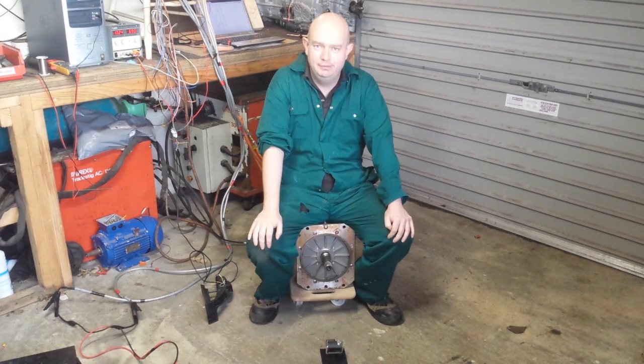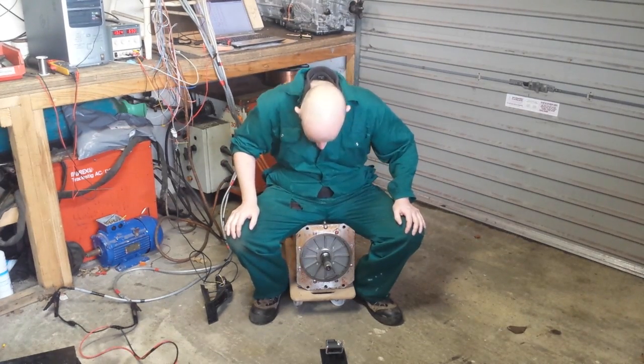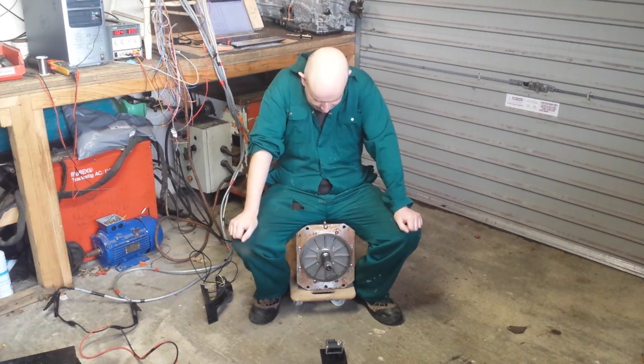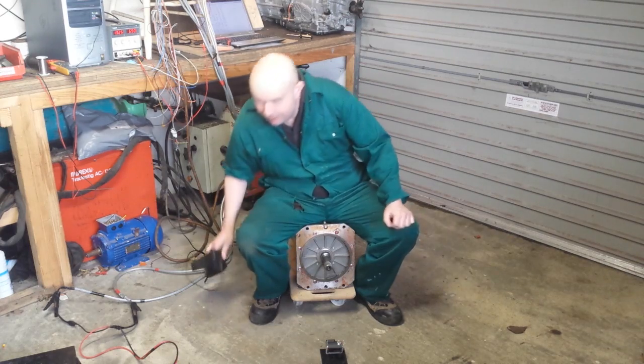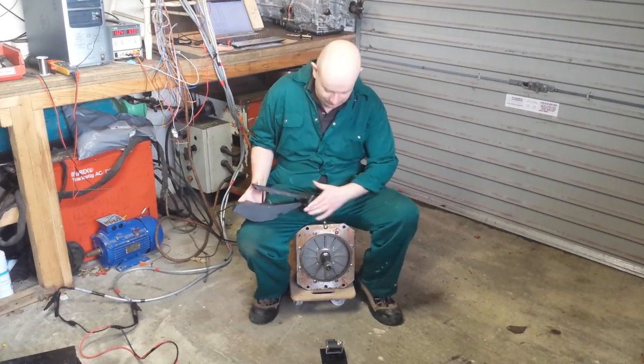Hello folks and welcome back to our electric budget E46 drift car project. Between my legs here we have a Siemens 1PV5138 AC induction motor. This is what's going to be spinning the tires in our car and I've just hooked it up to the inverter here for the first time today, just running from a low voltage power supply — and if this goes wrong, I'm likely to lose my widget. Here we go.